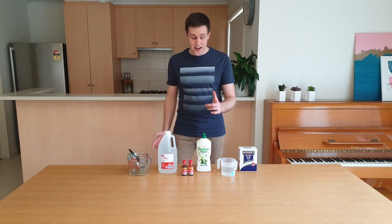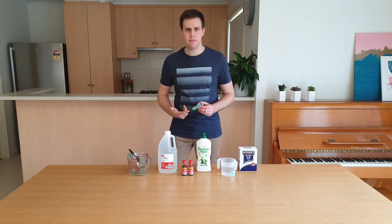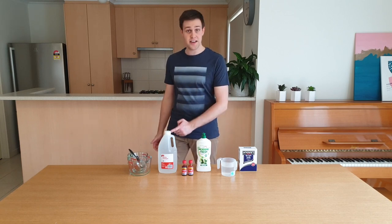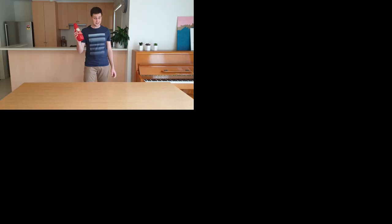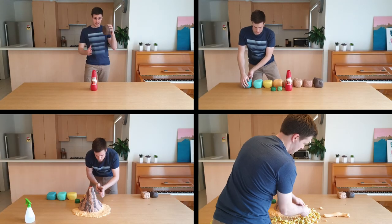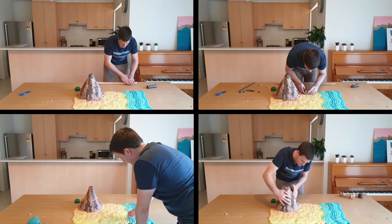To do this at home, you're going to need bicarb soda, warm water, detergent, some mints, red food colouring, vinegar, measuring jugs and some spoons. You're also going to have to make a model volcano. I used a plastic sauce bottle surrounded by brown, yellow, green and blue playdough to get this tropical island effect.